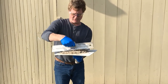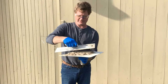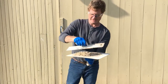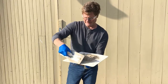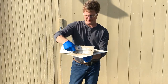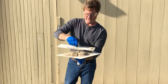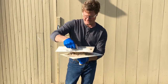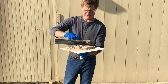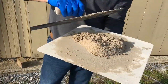To do this for a whole bucket at a time would be very time-consuming and wasteful, as you can see it falling off the hawk. But I wanted to show you the transformation that happens right before your eyes.